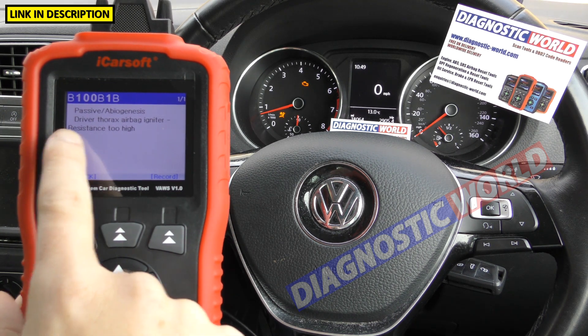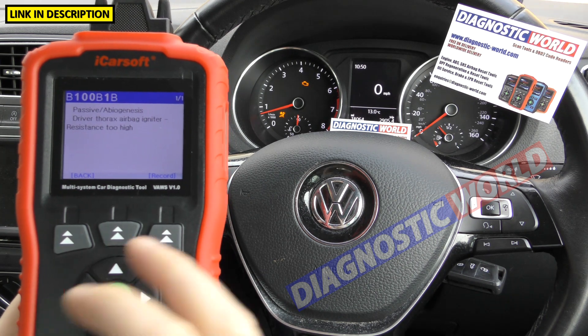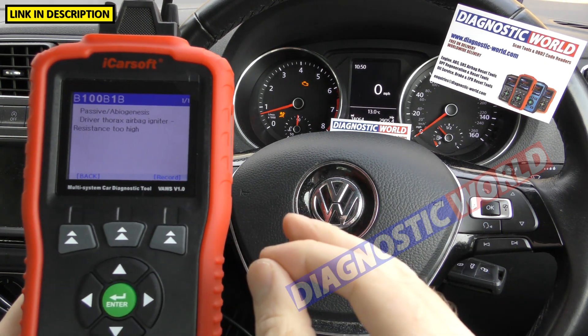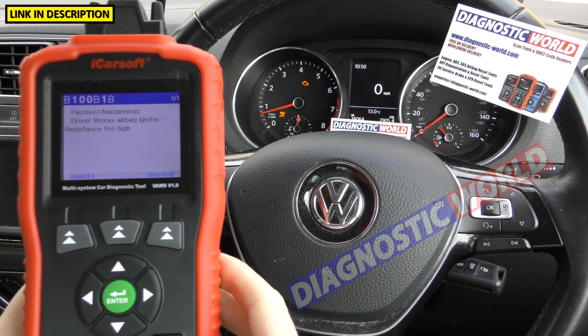If you're not exactly sure what a fault code means, put the information into a Google search engine. You can guarantee that if you're getting it, somebody else will have had the fault at some point. The answers will all be there on what you need to do — what sensor or bit of wiring you need to replace.